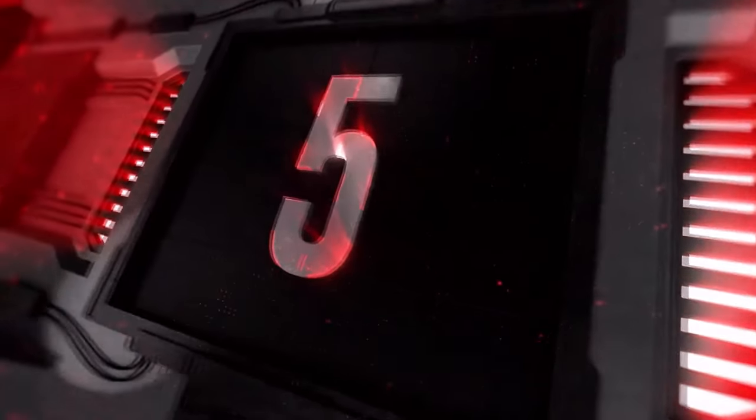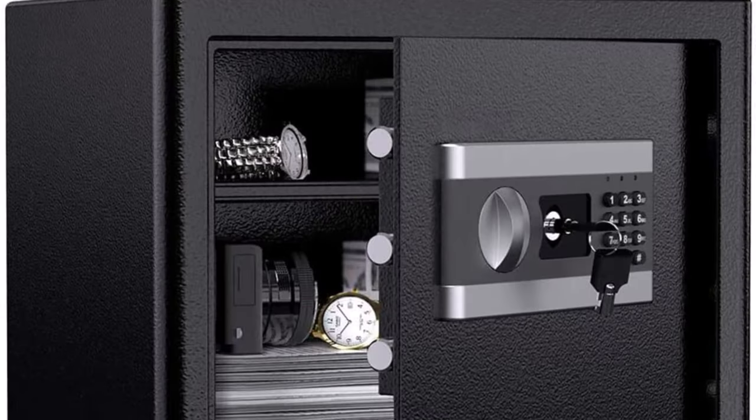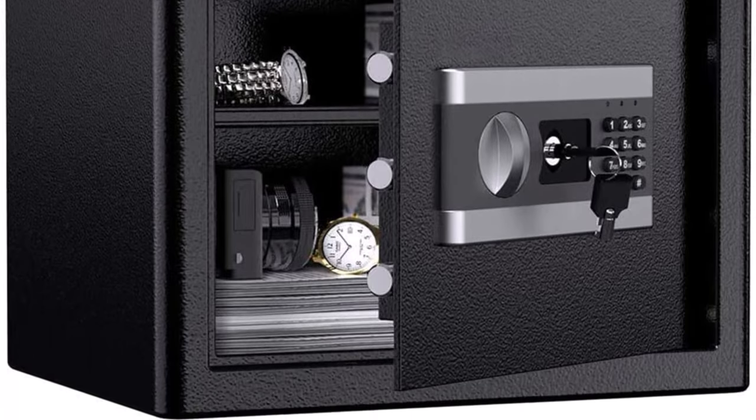Top 5: Fireproof Safe Box, 1.2 cubic feet, security box with digital combination lock safe, keypad LED indicator, home safe for cash, money, jewelry, guns — cabinet, black.